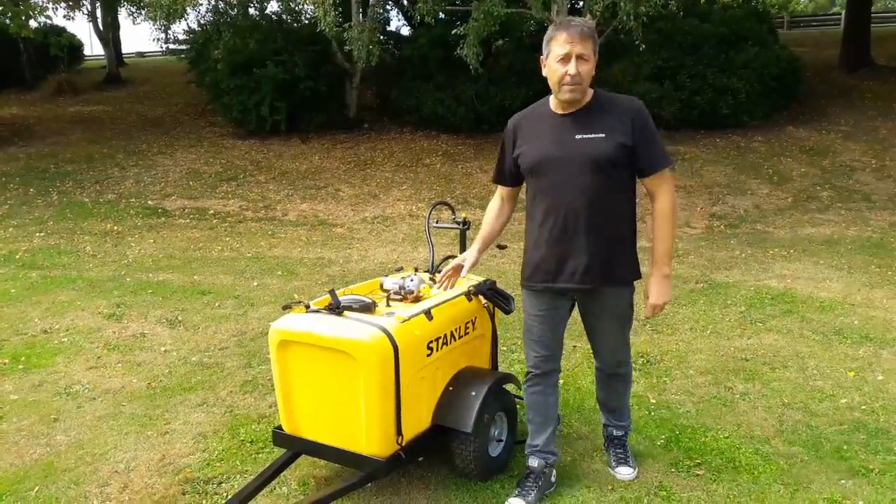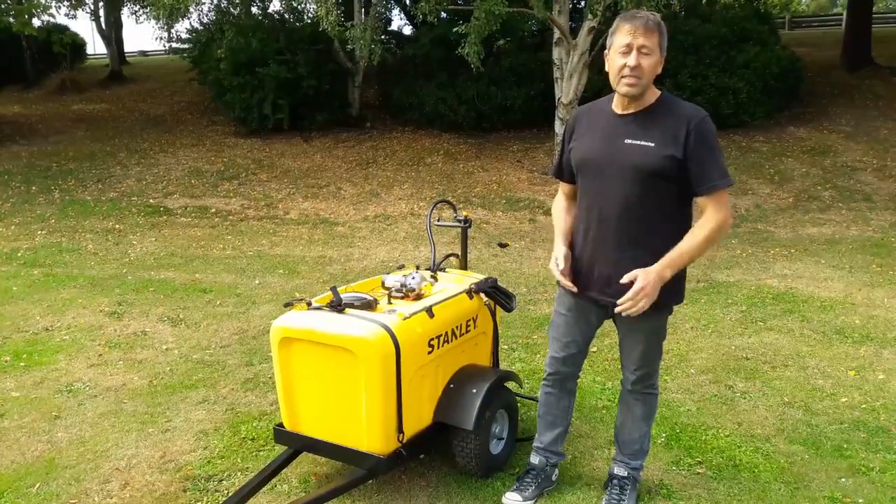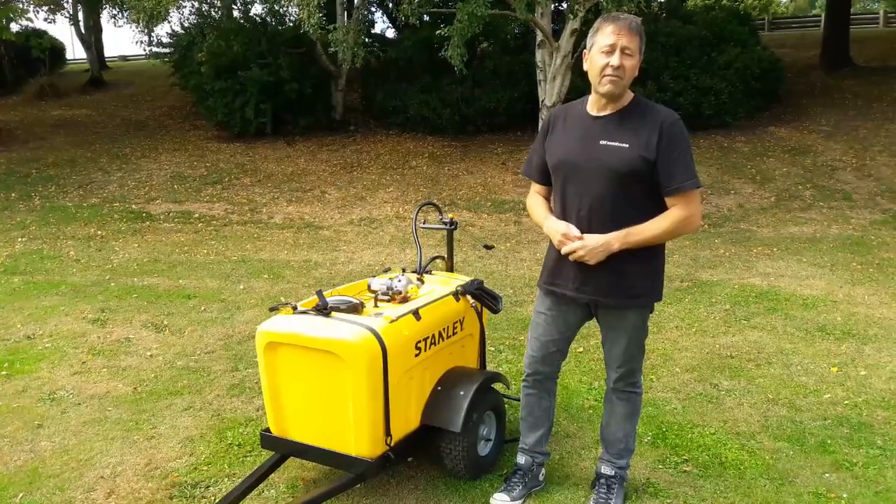The trailer comes as a flat pack, so we can pack it up and send it all over New Zealand. It's really robust and sturdy, and if you want more information about it, get a hold of me — I'd love to help. Cheers.